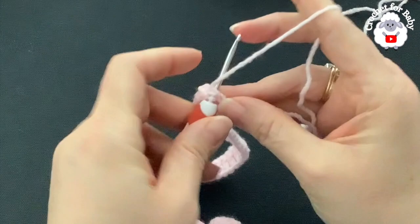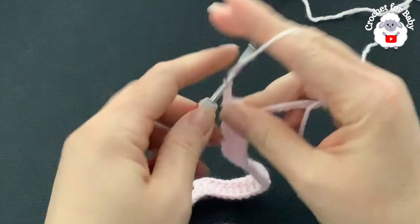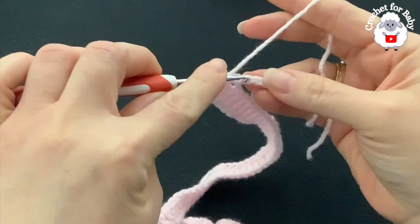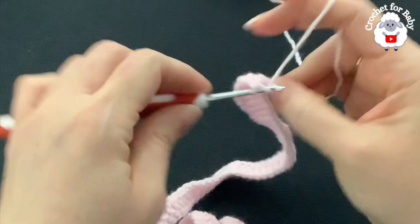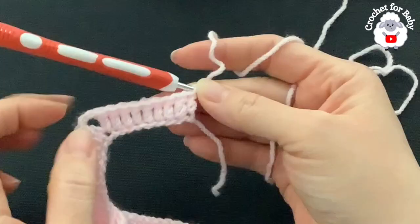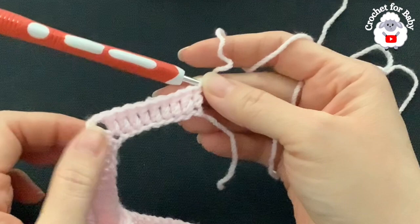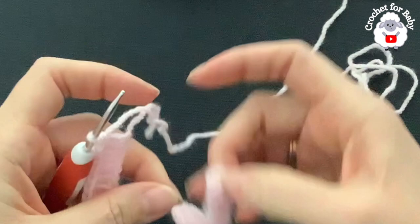There are eight chains left, so make one double crochet on each until you finish the first row. At the end of this first row you should have a total of 88 double crochets, including the double crochets for the corners and the three chains at the beginning.